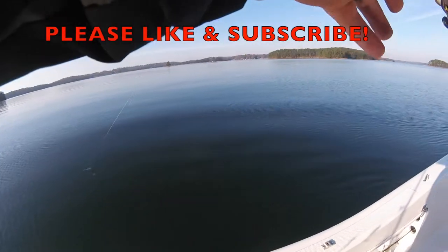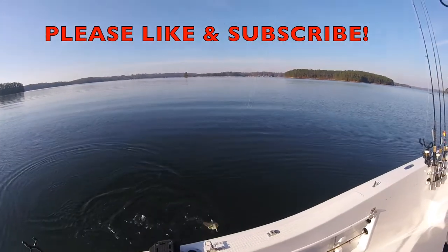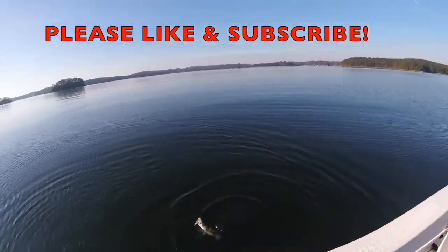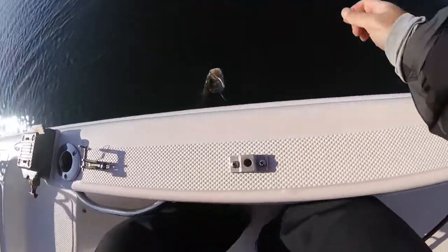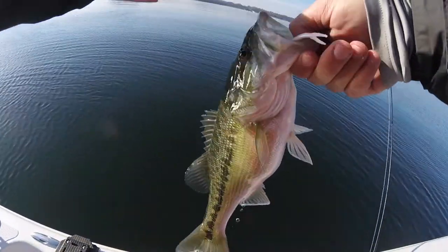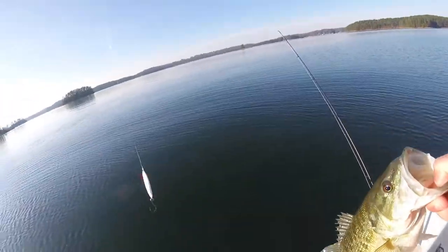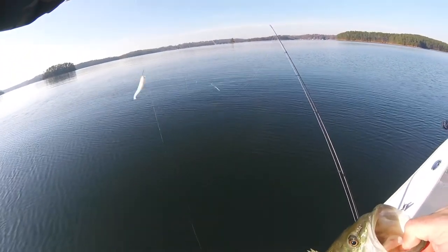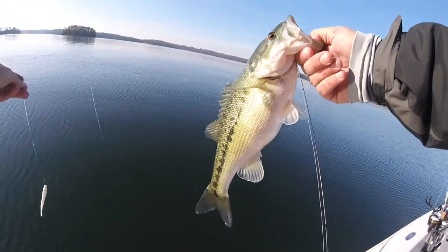Alright guys, just got my first fish here. I got a new little setup I'm trying that I learned from some of our friends out in Texas, Oklahoma. It's basically a drop shot with a flex-it spoon down on the bottom, and then a drop shot with a little three-inch worm or three-inch minnow — caught a nice fat spotted bass there.